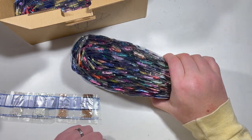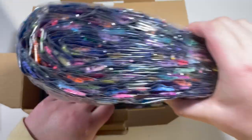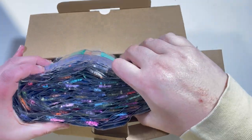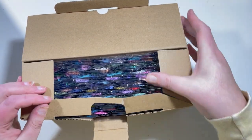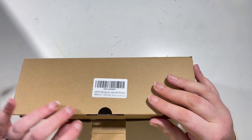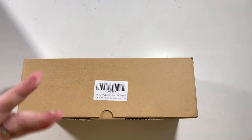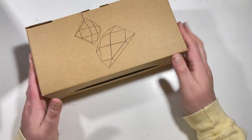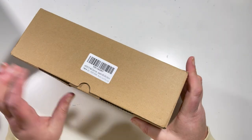They're in DMC order, which is going to make my life so much easier — getting the packets opened, popping them into the little zippy bags, and away into my storage box. I'm not sure whether I'm going to fit these into my existing storage box or whether I'll have to split out the rounds and the squares, which wasn't going to be an issue initially but now may well be.